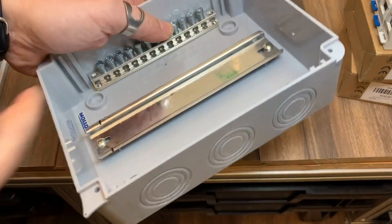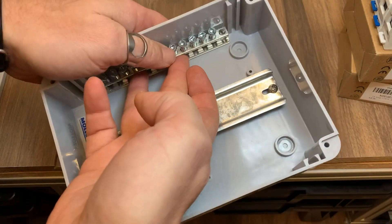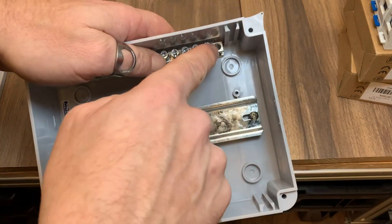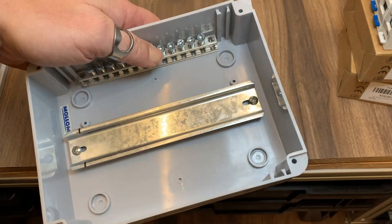The ground and neutral buses will be tucked up tight against the side of the box. All I need to do is drill through the outer two holes, which are not threaded, and put a bolt through them. Done.